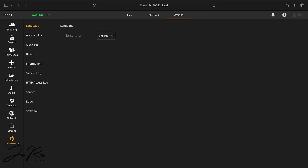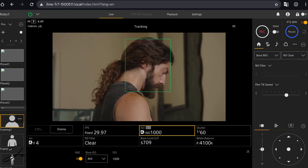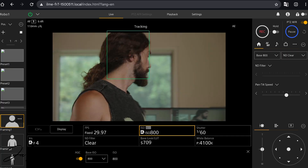Got all the firmware updated to version 3.0 on all three of the FR7s. Seems really cool. I've just messed around with the auto-tracking and how you can set the framing and lead room, and how long it takes before it loses a subject and finds a new thing to track.